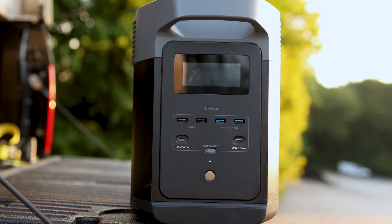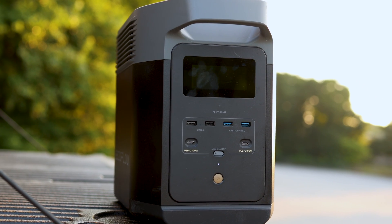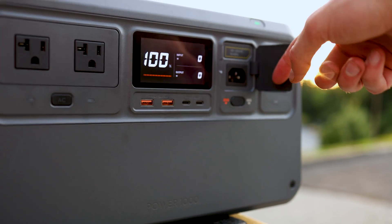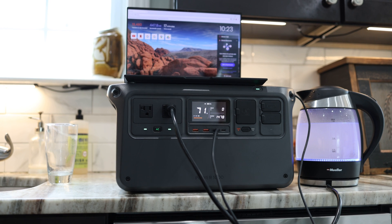EcoFlow does have some disadvantages though. They have two USB Type-A ports that are slower at 12 watts, and two faster ones at 18 watts. DJI has just two, but they're both 24 watts — significantly higher and much faster to recharge things. As far as USB Type-C goes, DJI pulls ahead as well. The EcoFlow has two 100-watt USB Type-C ports for charging laptops and phones, but DJI supports 140 watts each — significantly faster for laptops and larger devices.